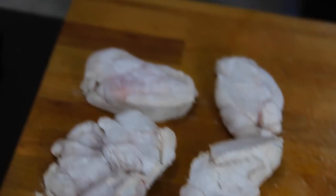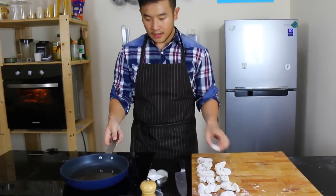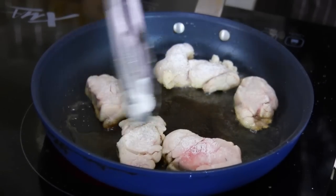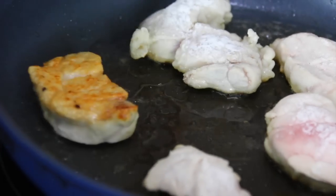That's done — one job done. Really, really hot pan, and just sear them light. When they're brown like that, flip them over.